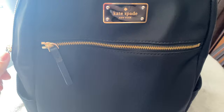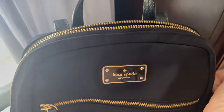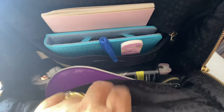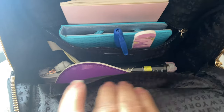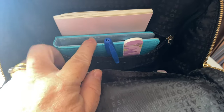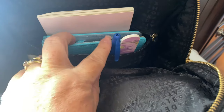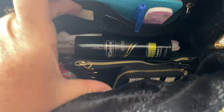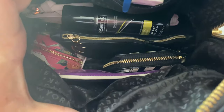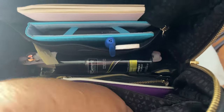Inside the main compartment of this bag, the zippers glide so nicely. There's one large pocket along the front of the bag right here. It also has a smaller zipper pocket at the back, and it does hold quite a bit of goodies in the bottom of the bag. So I'll take a look and show you what I have inside.